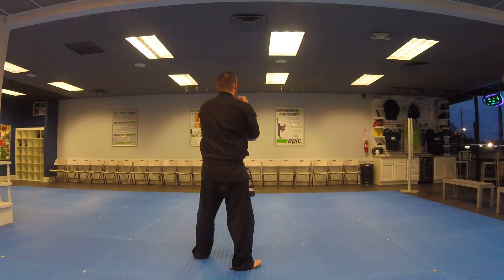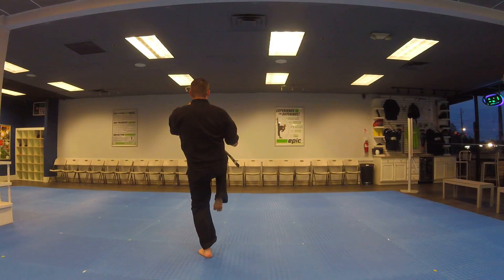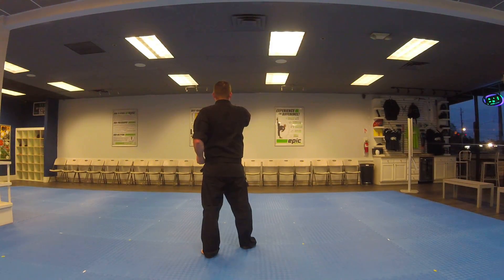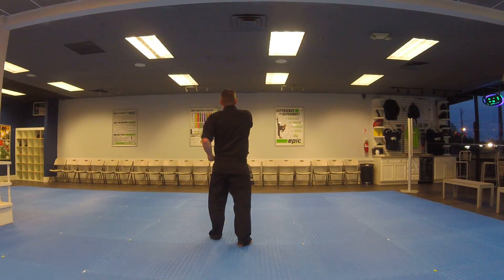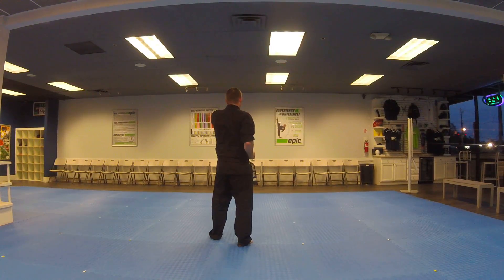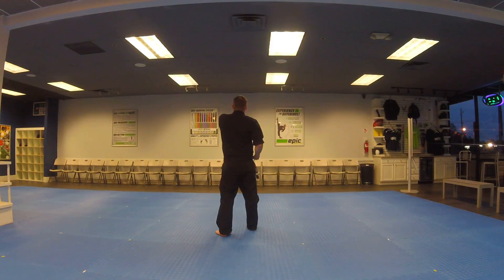Then to the back, shift, low block. Both hands up, right leg front kick. Land, punch with the right hand. Both hands up, left leg front kick. Chamber to the left, left hand punch. Both hands up, right leg front kick. Chamber to the right, and punch.